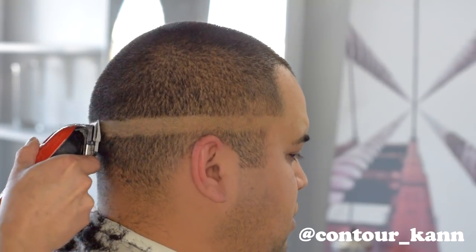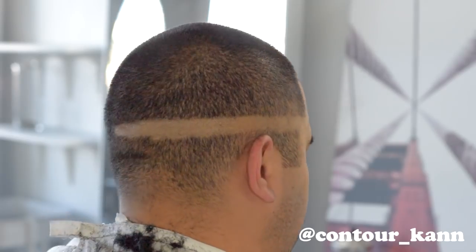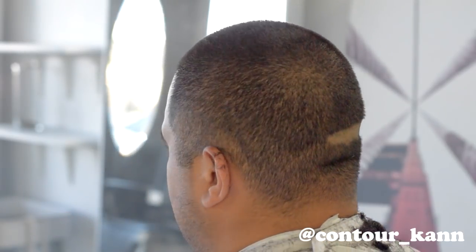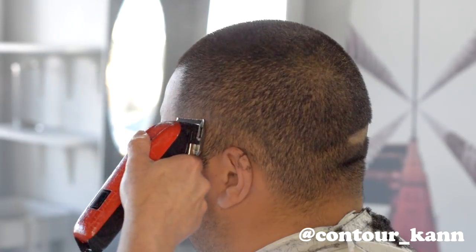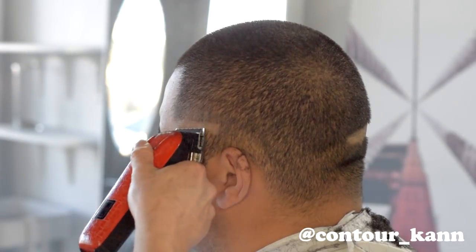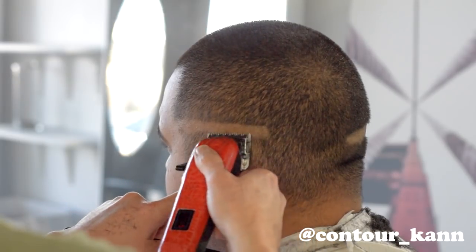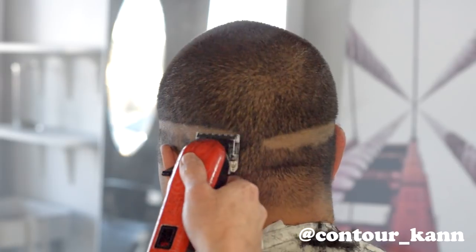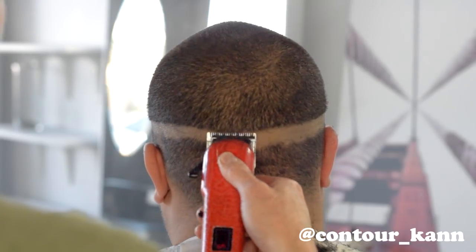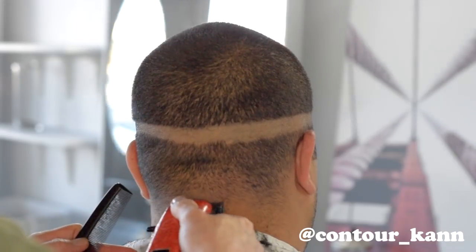Now I'm making the bald line and I'm taking it a little bit beyond halfway. Then I'm gonna do the same thing on the other side — I take it beyond halfway so that I can see it and connect the two lines. The reason I do one side first and then the other is that it eliminates the problem of taking the line too high into the other side.